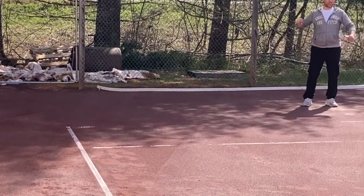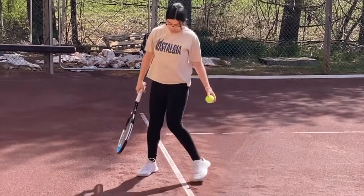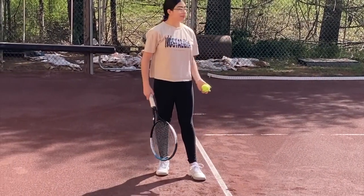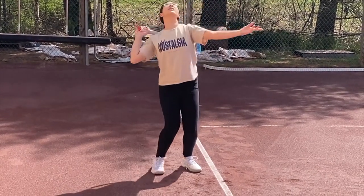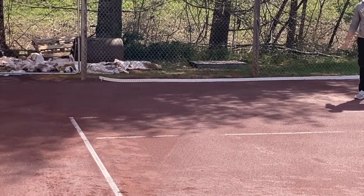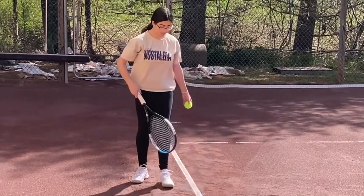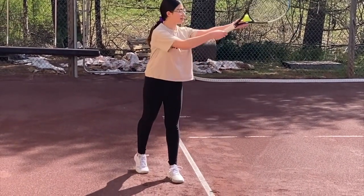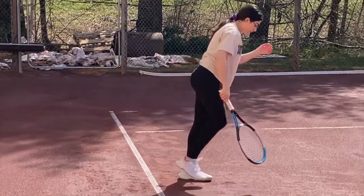Okay, your contact point there is a little low — you don't want to be that low. You want to reach up, try to meet the ball as high as you can and stretch your body out. If you toss behind you like that, you're not going to get much power, you won't be able to jump forward. Toss in front. All right — better, better, better.